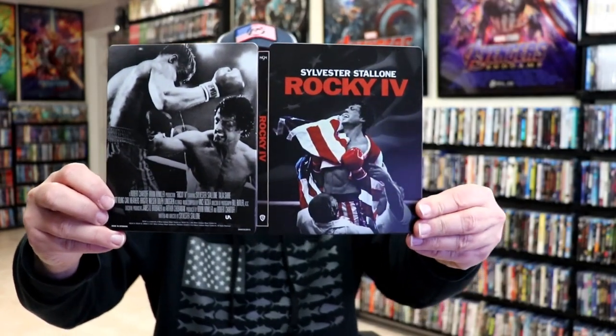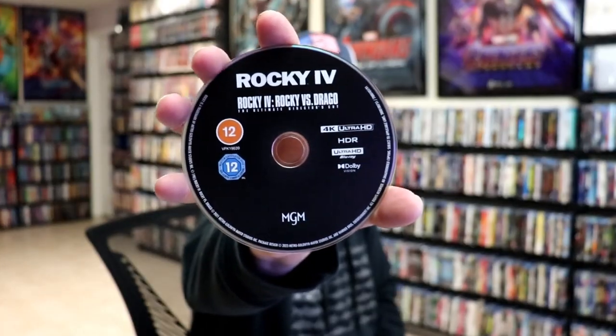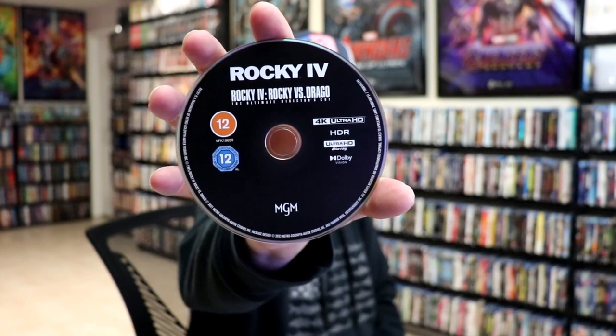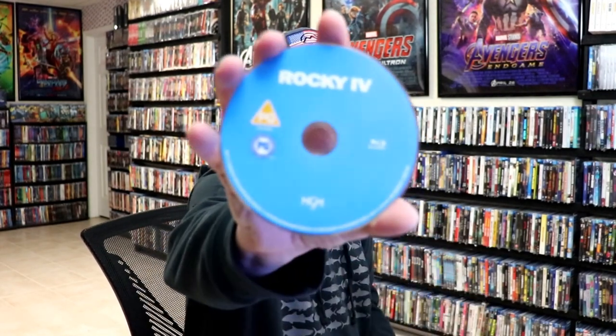Really great looking images. We open it up. We have our front and back together. On the inside, we have our two discs. We have our 4K disc here in black for Rocky IV and Rocky IV: Rocky vs. Drago, the ultimate director's cut. And we have our Blu-ray disc here in blue.